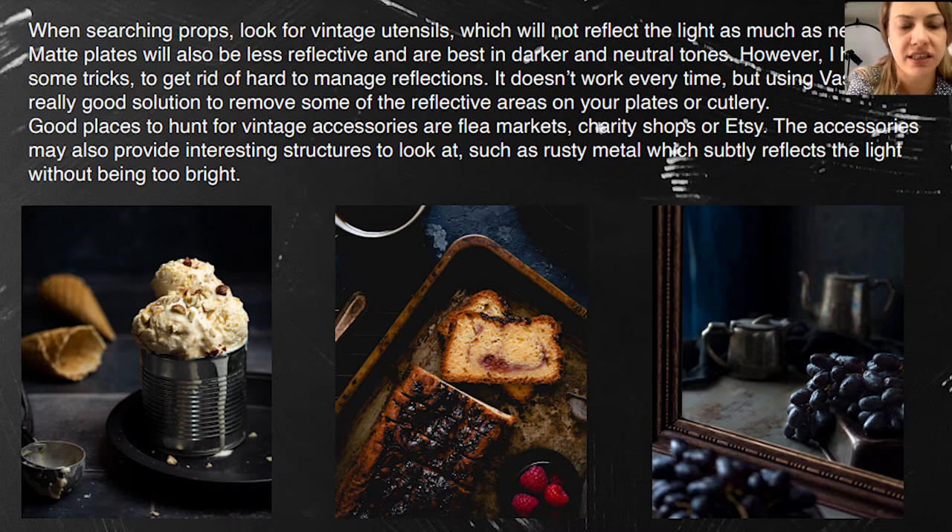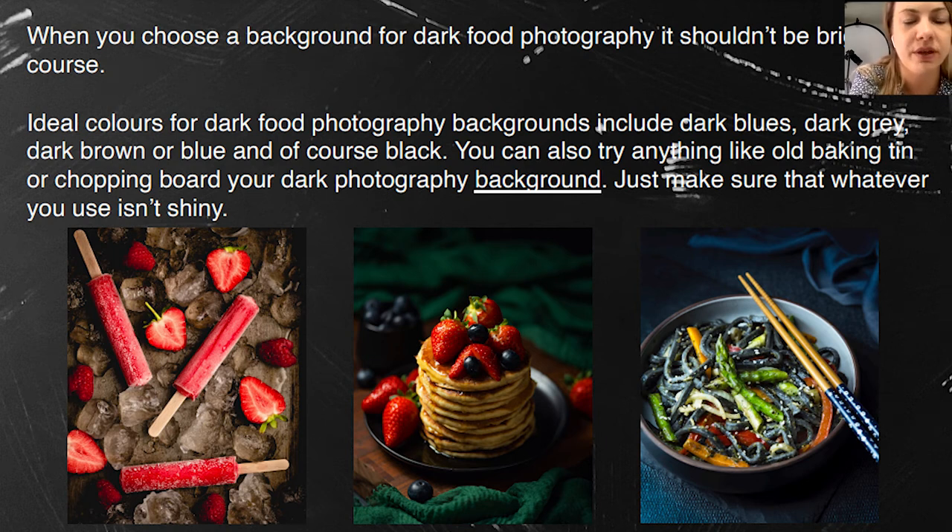In the middle photo, you can see I used a very old tin. My friend wanted to throw it away because it was so old and sticky, but I wanted it — I love it. It works not only as a prop but also as a background. On the next slide, you can see the popsicles laying on ice on that tin, and it works perfectly as a background.